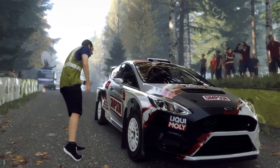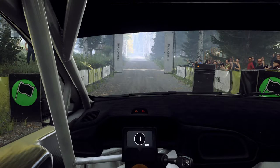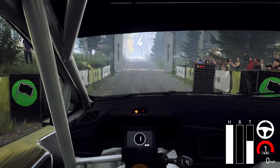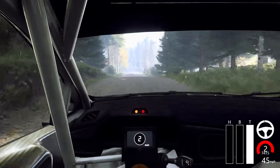One hundred and fifty over bumps. Five, four, three, two, one, go. One hundred and fifty over bumps.